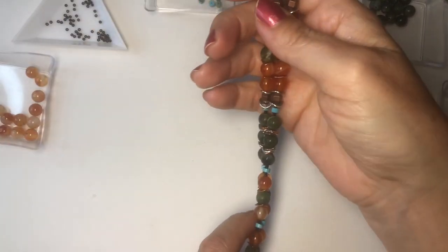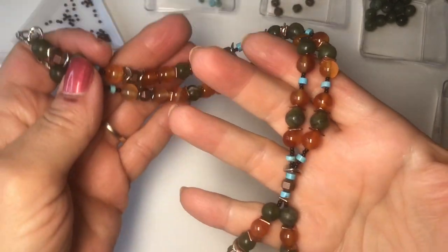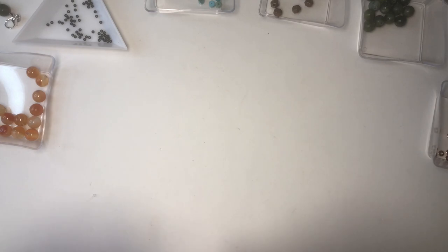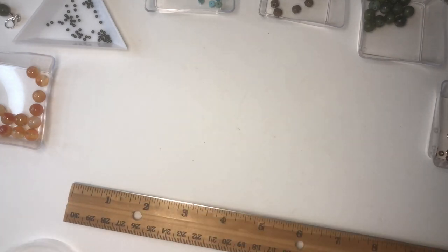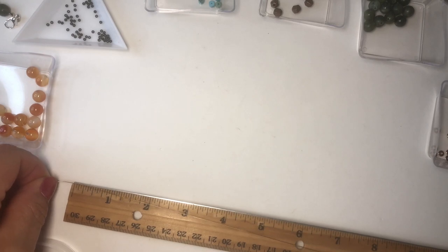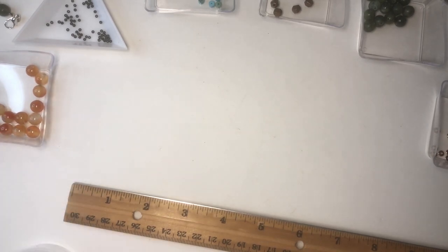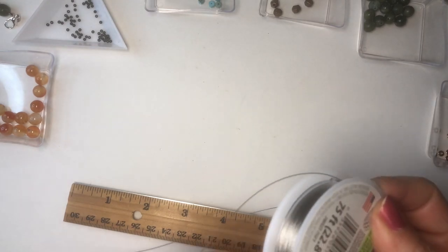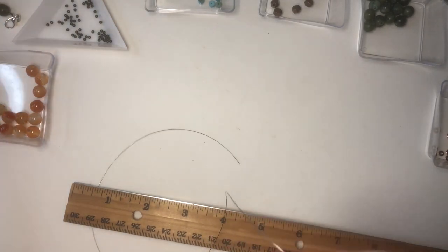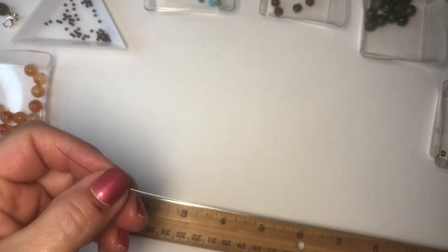To start off with a bracelet and earrings to match the first tutorial I made with this gorgeous multi-gemstone, multi-metal mixed necklace, I'm going to start off with some beading wire. I'm just using some silver wire. I'm going to cut about 16 inches — I'm going to have it wrap around twice, but I like to have a little bit extra just in case.